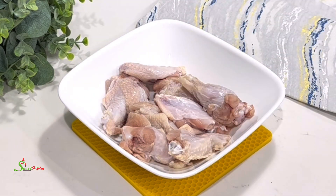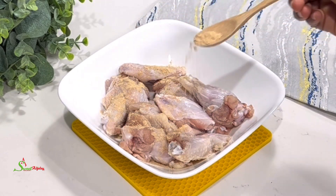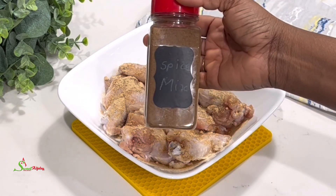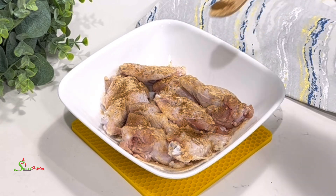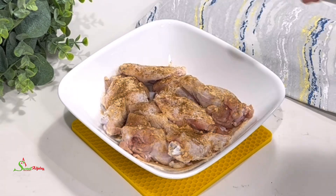To that I'll add some of my all-purpose seasoning, natural spice mix, salt to taste, and I'll drizzle some oil over it and stir everything together. We'll cover and allow it to marinate for about 30 minutes to an hour.